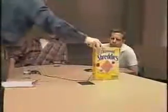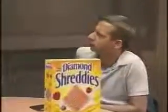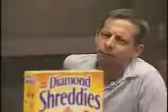Shreddies is actually introducing a new product, which is something very exciting for them. They're introducing new Diamond Shreddies. I just want you to look at that — that's the new box there. I just want to get your first impressions when you see the Diamond Shreddies box.